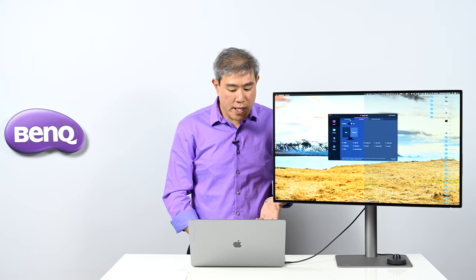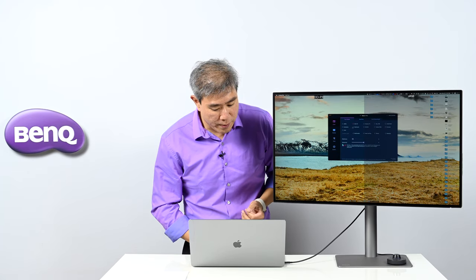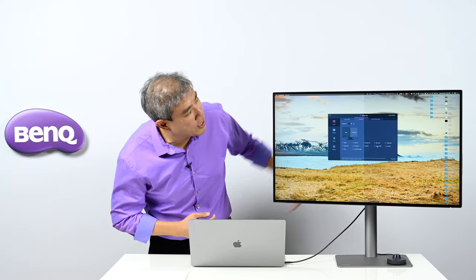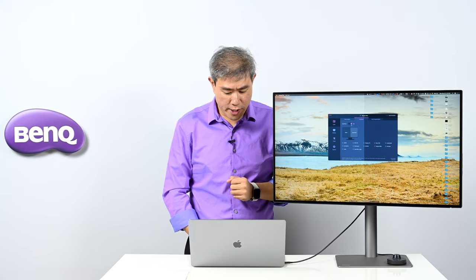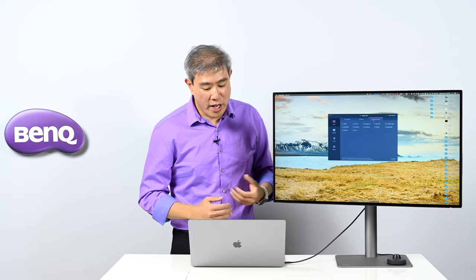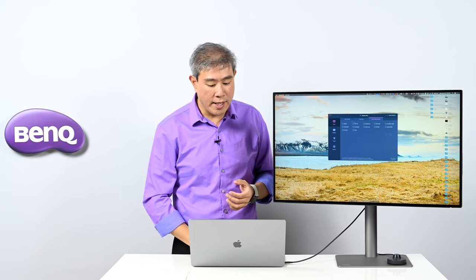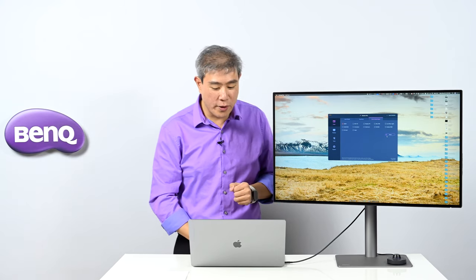DisplayPilot also includes a color mode reset option. If you've adjusted colors within a mode and want to restore defaults, simply check the checkbox and click reset. There's also a Display tab to control the input source, letting you dynamically switch inputs right from the software.